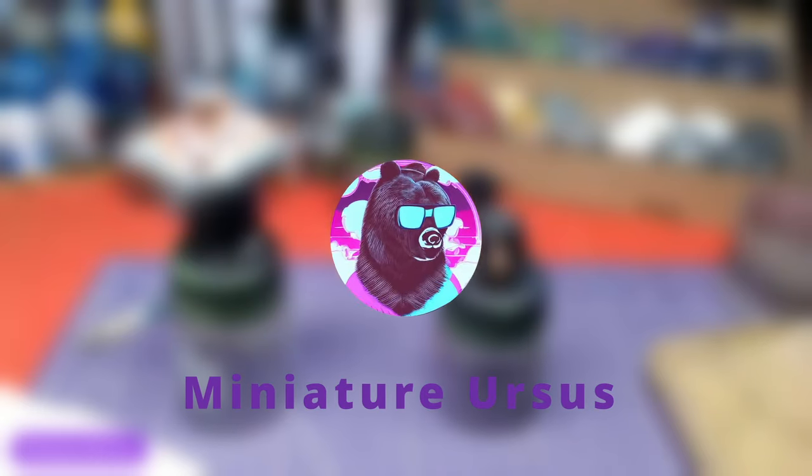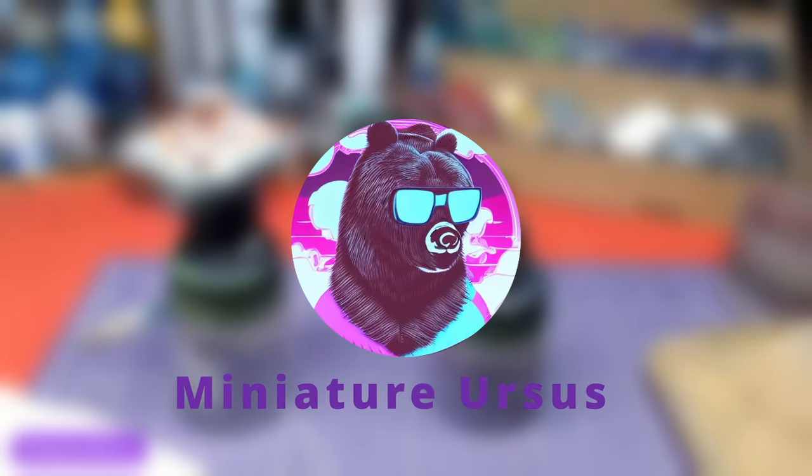Hello everyone, welcome back to another video. Today we will paint Lulu's upper body and dress. Keep in mind that all steps done with an airbrush can also be completed with a normal brush. Without further ado, let's get to painting.